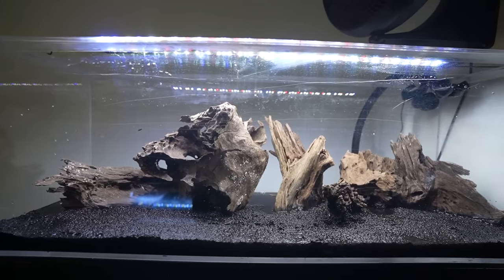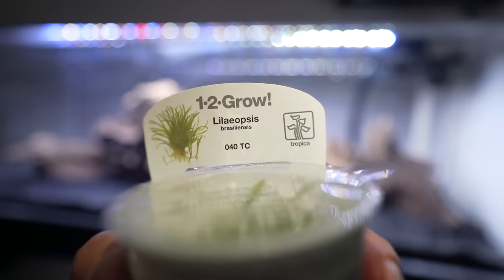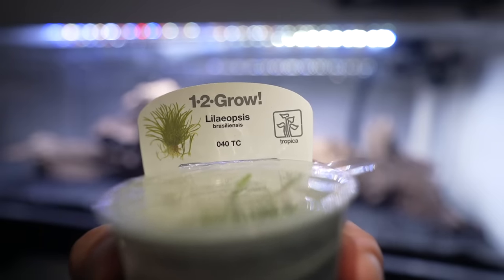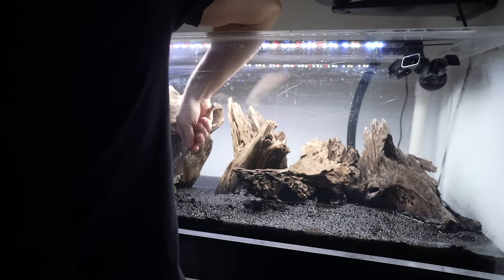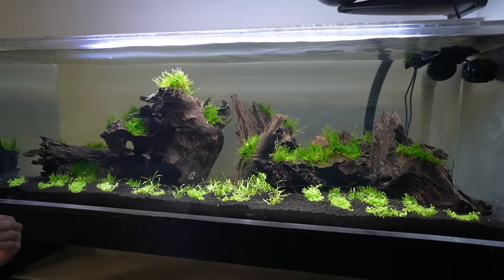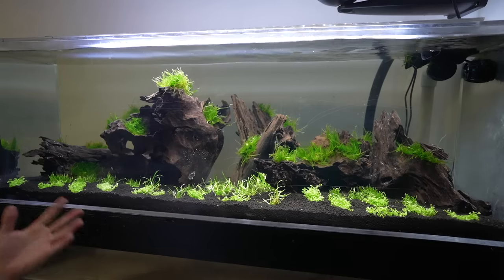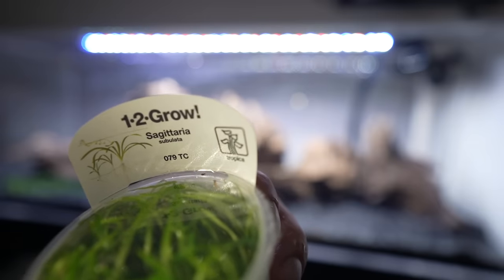The first plant we added in was Brazilian microsword. I've never used this plant before, so I don't know if it's going to grow in this tank. But I love to buy tissue-cultured portions because they come free of algae and any types of pests like snails. It gives me a really fresh start. The next one we know grows for a fact in my water: dwarf sag.